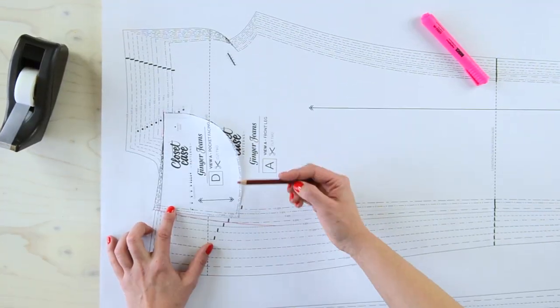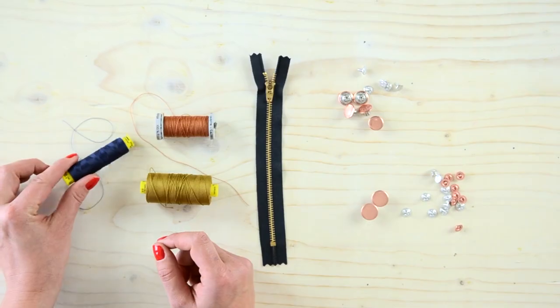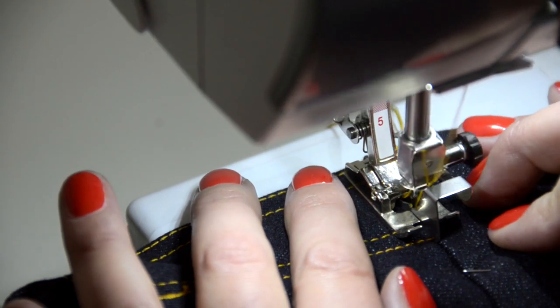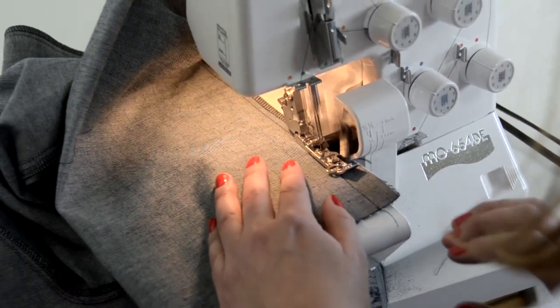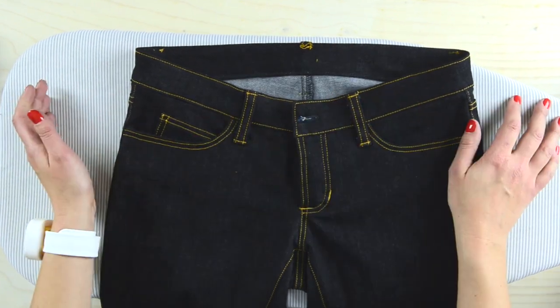Learn how to fit a jeans pattern to fit your body, where to source the best fabric and supplies, how to sew jeans on a regular home sewing machine, professional-looking finishes for jeans that no one will believe you made yourself, and all the best construction methods to achieve durable, beautiful jeans that fit like they were made for you — because they were.